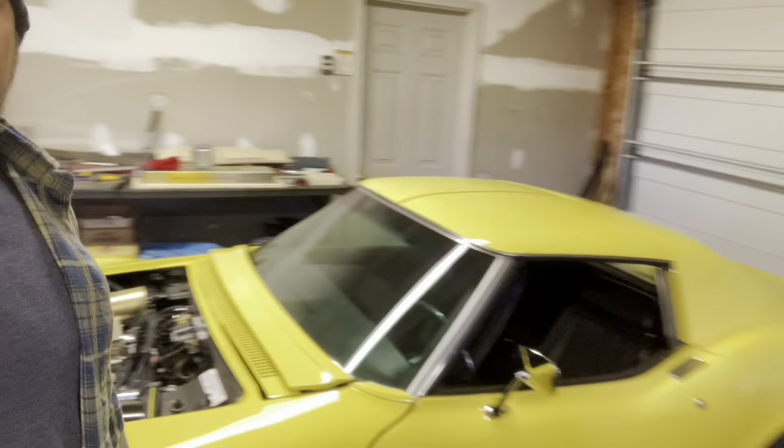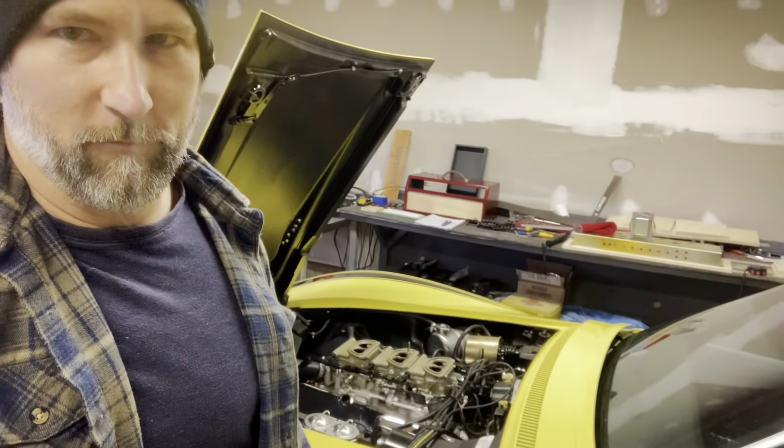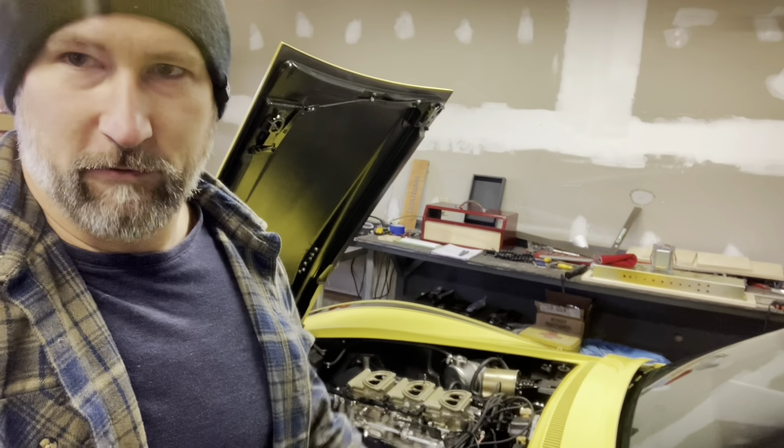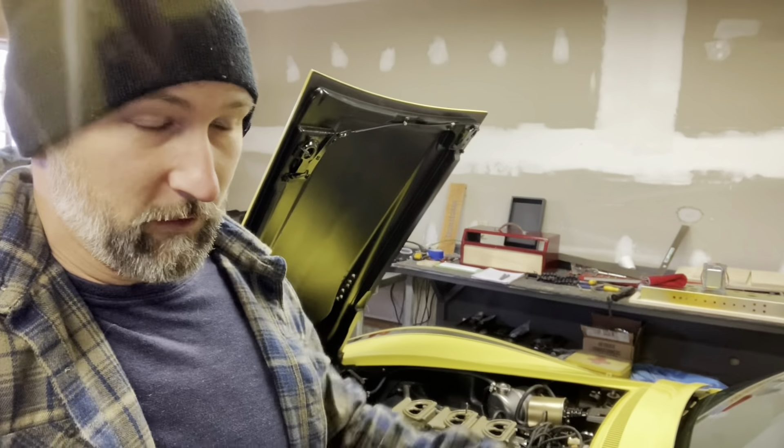Alrighty, welcome back. This is going to be part four of the Tri-Power install. You can see the car is actually done at this point — it's been done for about a year and a half. So we're actually going to go back in time to whenever I was videoing part four. I've just been really lazy about getting all these videos edited and put together. Let's go back.